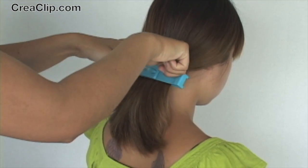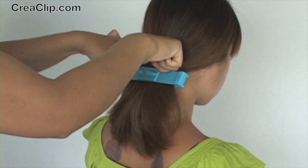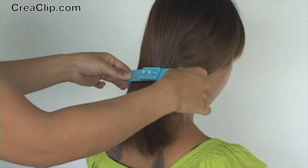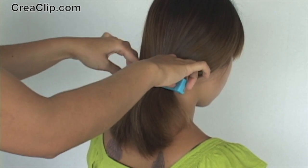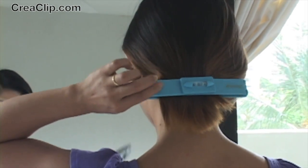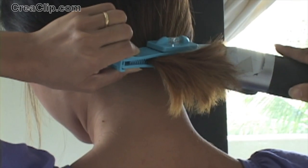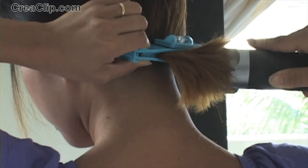Here we are showing you how to pinch the sides one more time. This technique is much easier if you have someone to cut the back. When you're doing this technique at home, I would recommend to use clippers to cut. It's much easier than scissors.